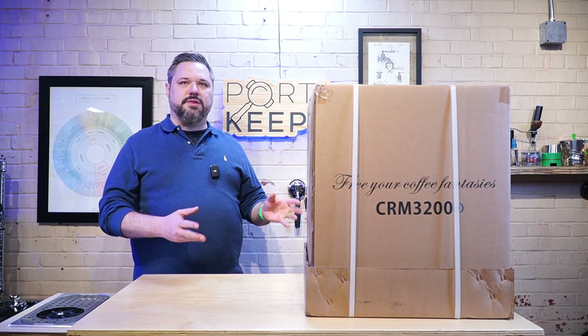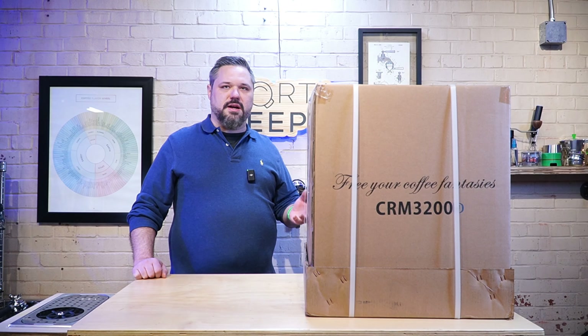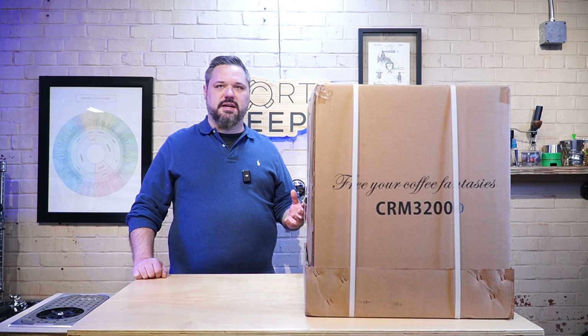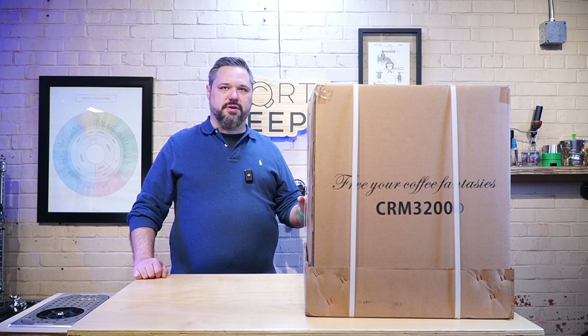On the box you're going to see that it says CRM3200D. The manufacturer is Karima. They've been around in Asia for quite a while and are just gaining a lot of popularity throughout the world. We're the main importer for these for the United States. So far I've just really been loving my Legato, so we're going to try out these other two machines — but today we're just going to open up this Capricio.